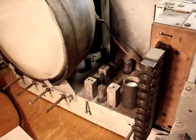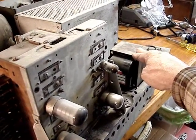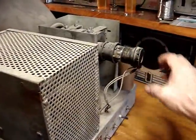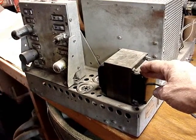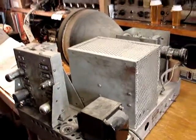Everything else on it looks pretty much original. It's missing the two rectifier tubes, which isn't a problem. I just wonder when this transformer was put on and what the results of that was. I wonder if the person who put this transformer on knew that the CRT wasn't going to light up because of this loose base, or maybe the CRT itself is shot. I wonder if they put diodes in because this transformer doesn't have a 5-volt filament supply for the 5U4s.